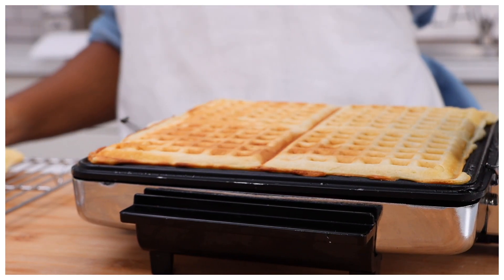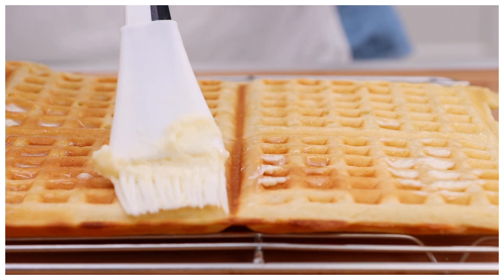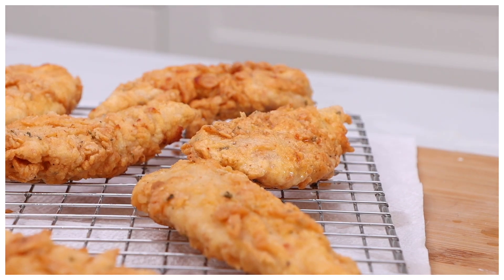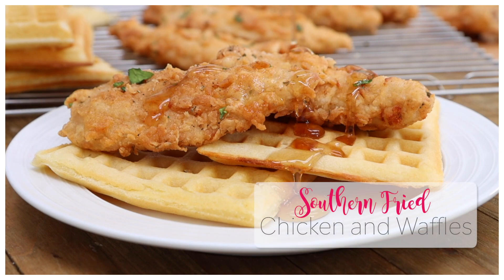Hi guys, today on Diva Skin Cook we are making these fluffy golden buttermilk waffles. We're going to top them with some hot and crunchy spicy fried chicken and then we're going to drench everything in maple syrup because we are making none other than classic chicken and waffles. Y'all ready? Let's go.